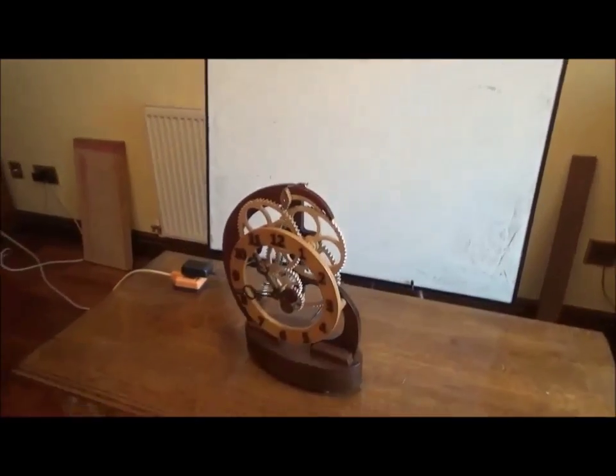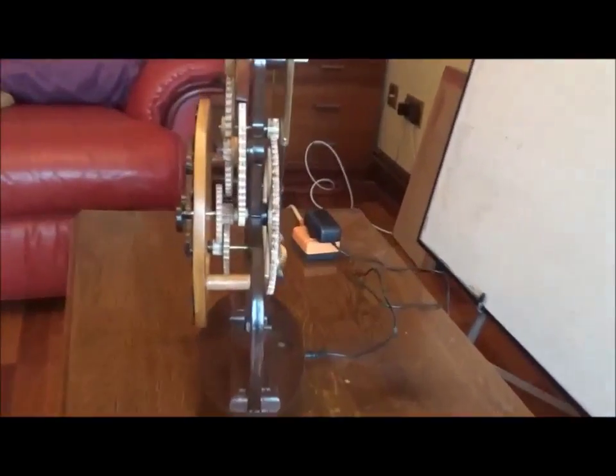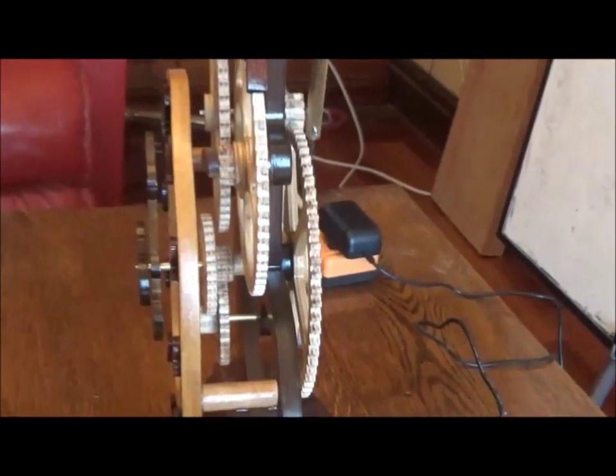It runs very well and keeps very good time. I did have a bit of a problem with the coil — I made a separate video about that, which may be of help to anybody that wants to build.